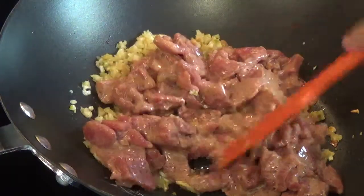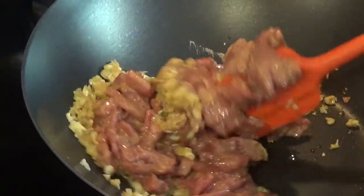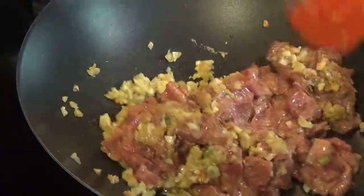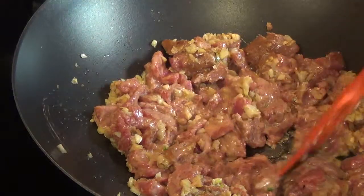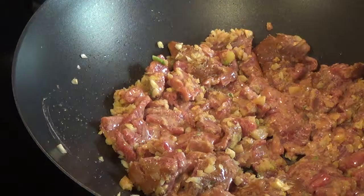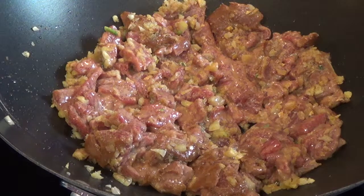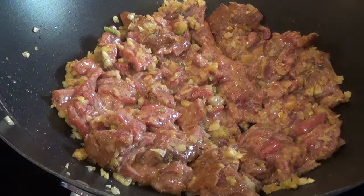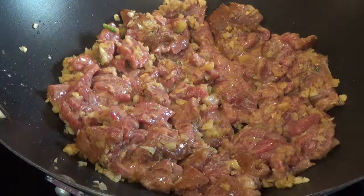I'm going to turn this up on high — it was on medium high, now it's on high. Now that it's on high, I'm going to let it sit there for a bit so it can brown on one side. While it's browning on one side, I'm going to flip it in a moment.